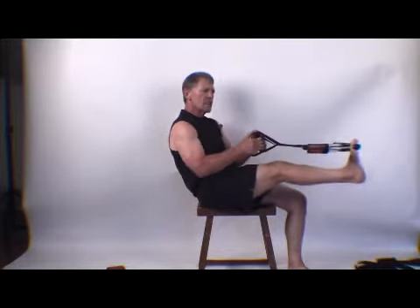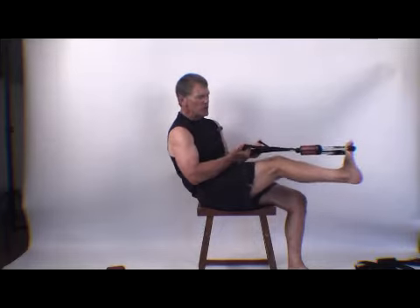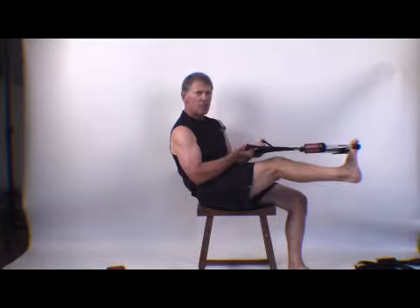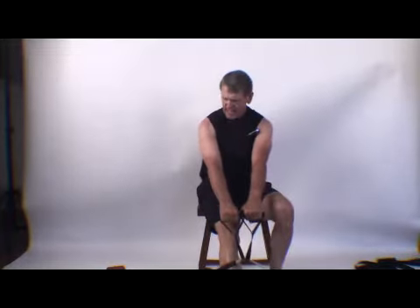Now in doing your calf extensions, you can pull on the cable and create resistance for your arms, and you have not sacrificed the resistance of your legs at all. The same thing goes on the squat or the deadlift.